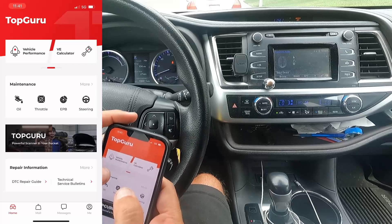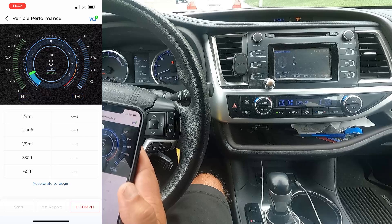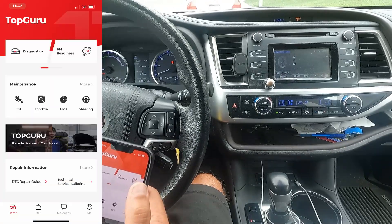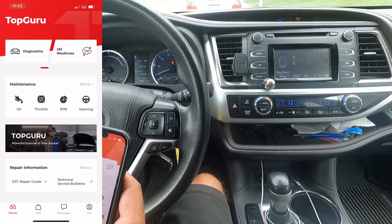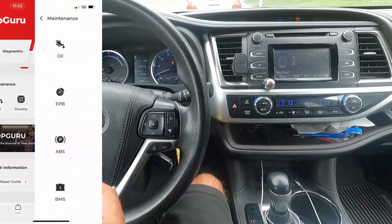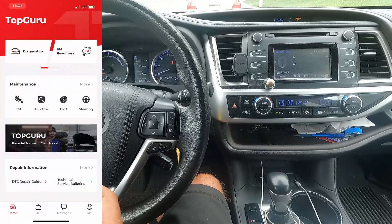If you swipe over here, it also does vehicle performance — basically giving you the option to do a zero-to-60 test and it'll tell you your quarter-mile time. By the way, the software I'm using on the phone is called Top Guru. I had to download TestFlight to get it — I searched for 'TopScan' in the App Store and didn't find it, so this is the one I ended up with, and it's working fine with this dongle. Everything looks pretty cool, and it's neat that we've got these added functions and bi-directional controls.